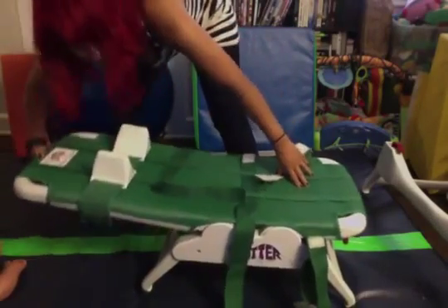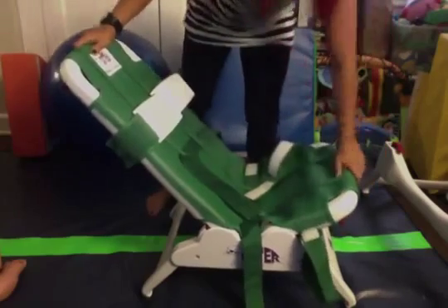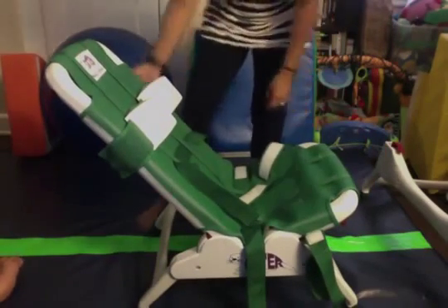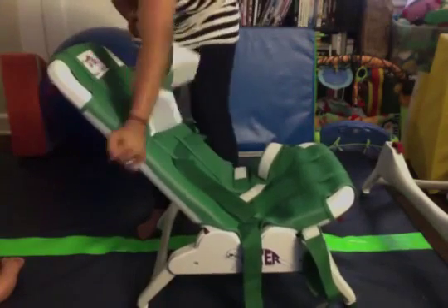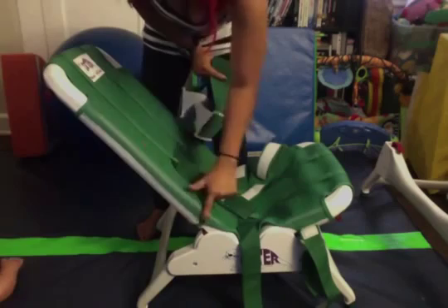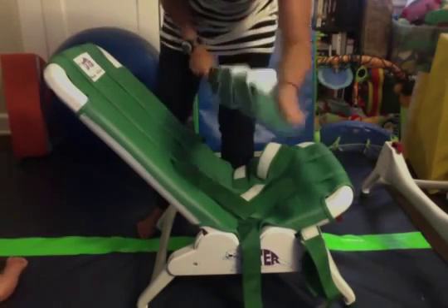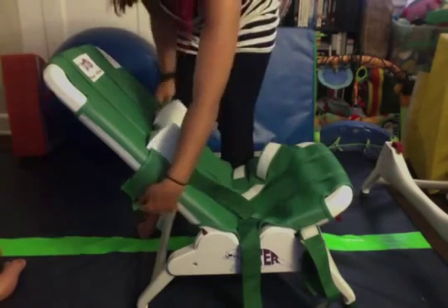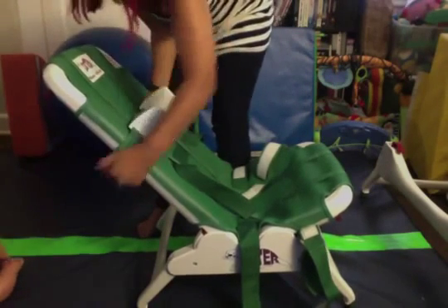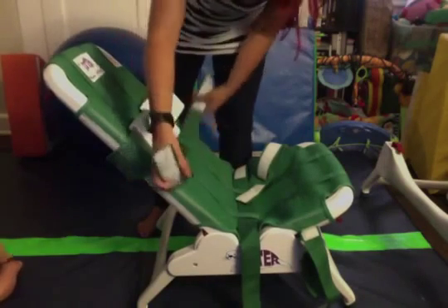Parker likes it at about this angle. On the side here it's lined with velcro so you can adjust the headrest to whatever height you'd like. He needs it about right here, so we usually stick it right there.